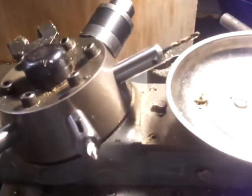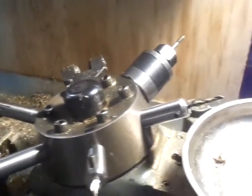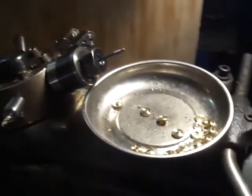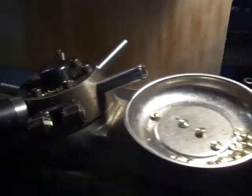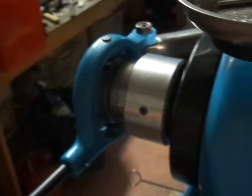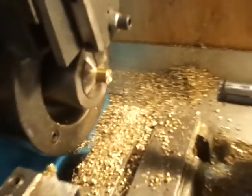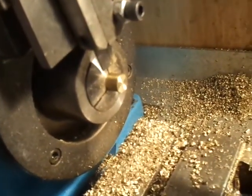This is a turret lathe, or a capstan as it's usually referred to in Europe. It has six positions with six different tools that I'll go through in the process. Here is how I advance a lever on the back end — there are stops for the depth that I need. It uses a 5C collet system, as old as the hills. The main attraction of this lathe for me is this collar lever closer.